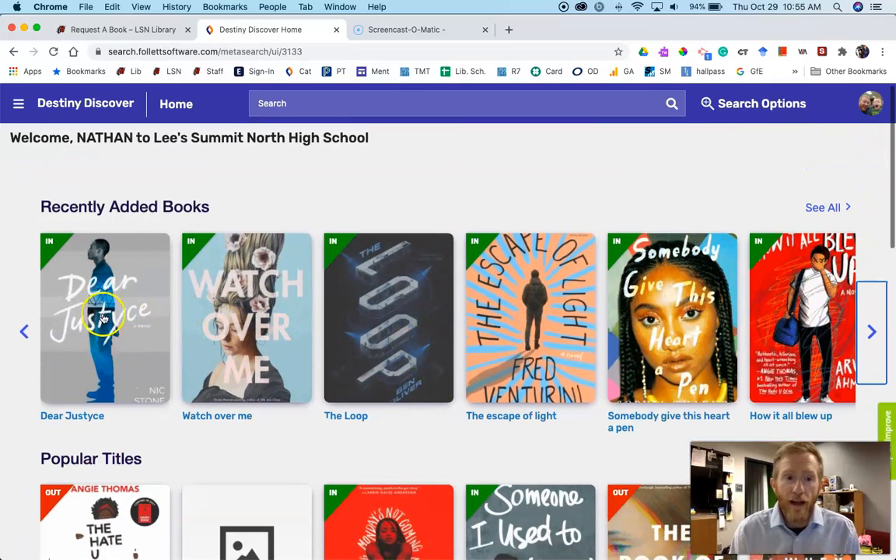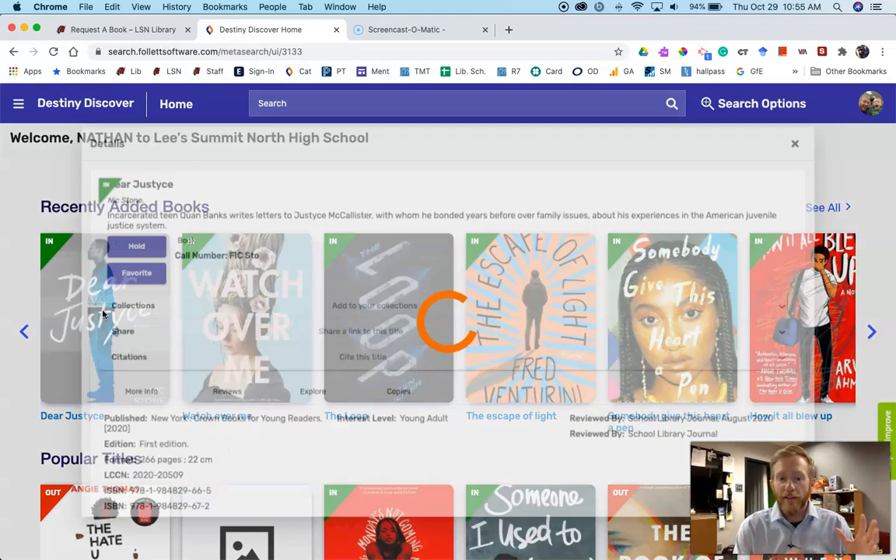Once you find a book, let's say I want to check out Dear Justice — you click on it. Notice in the upper left-hand corner it says in or out, and that tells you whether the book is here and ready to be checked out, or if all of the copies are checked out. Once you find your book, it's as simple as just press hold.